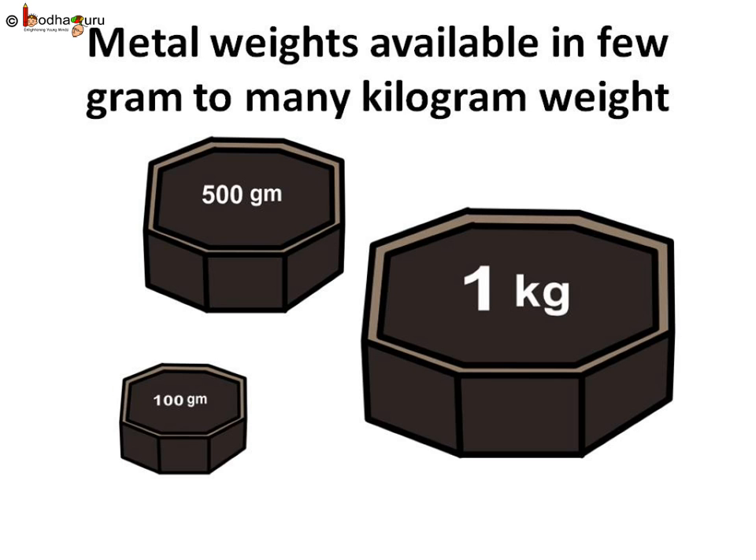Metallic weights are available in different sizes like 50 grams, 100 grams, 200 grams, 1 kg, 2 kg, 5 kg, and so on. So metallic weights can be used according to the requirement.